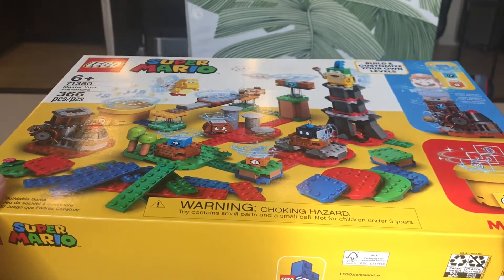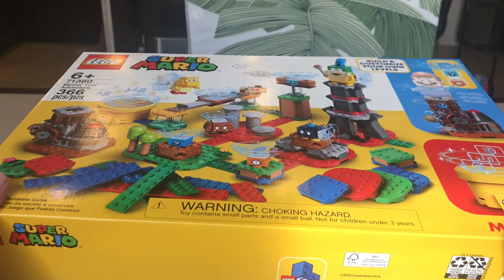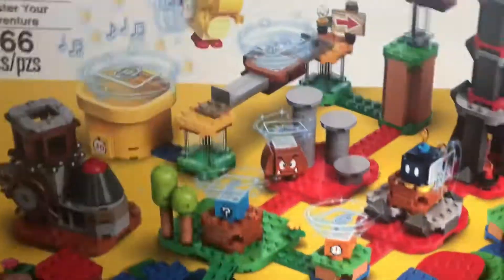Anyway, let's unbox the LEGO Super Mario Master Adventure Maker Set. I'm very excited about it.